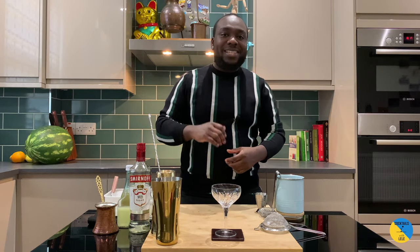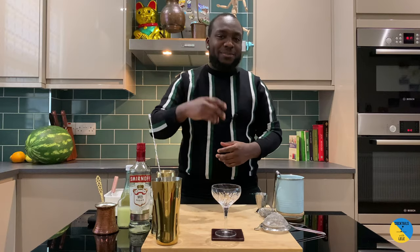Hello guys, welcome to my home bar. My name is Lele and today we're gonna make a passion fruit martini — a very easy drink to make. Let's make one together.